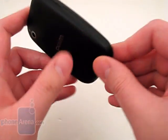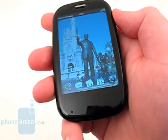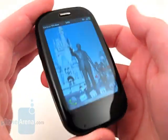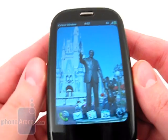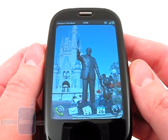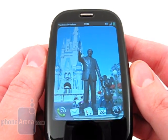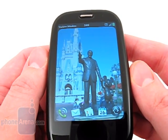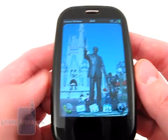We like the smooth and curved design of the phone as it fits comfortably in the hand, though the plastic construction does feel a bit cheap. The 3.1 inch display has a resolution of 320x480, which fits the phone nicely, but images and text aren't as sharp as on other devices with higher resolution screens.